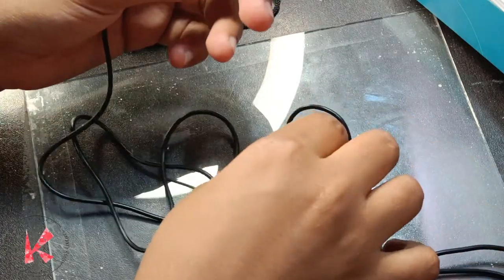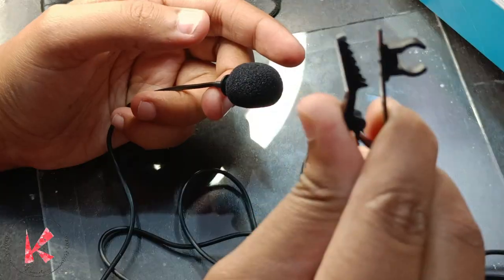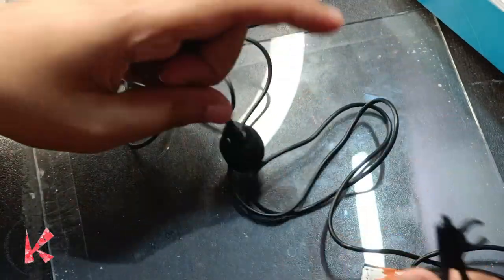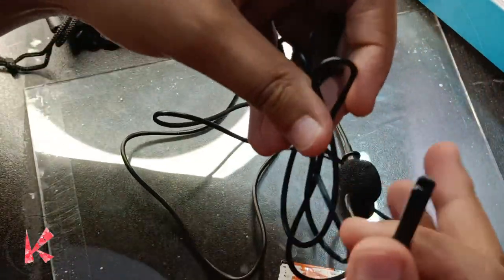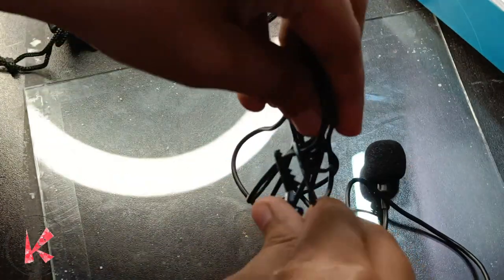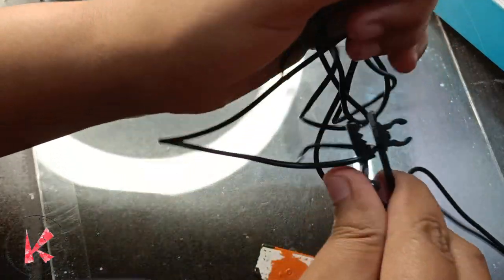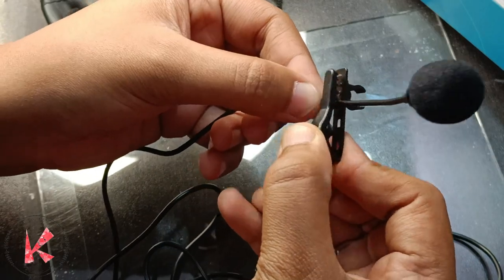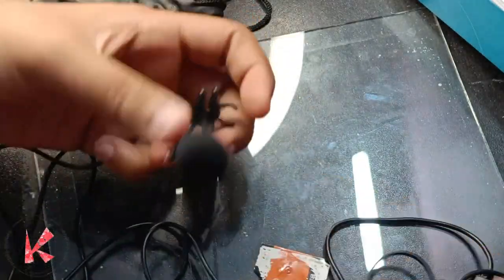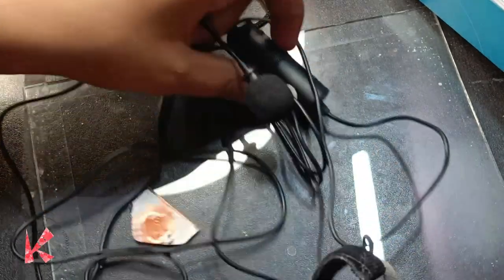I still need to reread the manual to understand how it properly works. For the clip, you can attach it to your collar, or fold the extra wire and clip it to that, or attach it to the mic tip and place it in your collar. Try to keep the mic a little bit away from your mouth because breath is also recorded if it is too close.